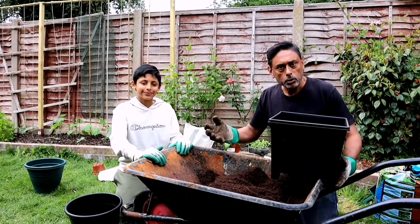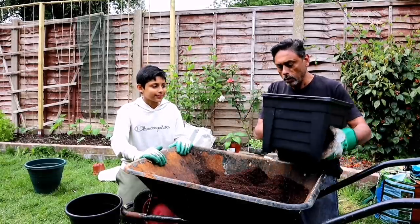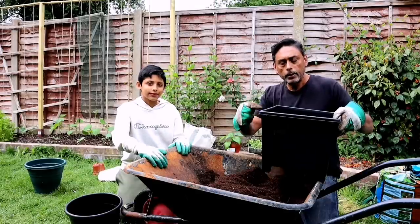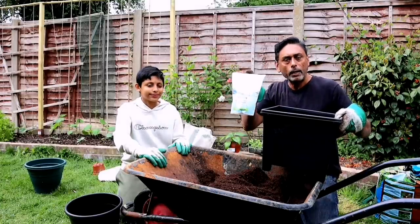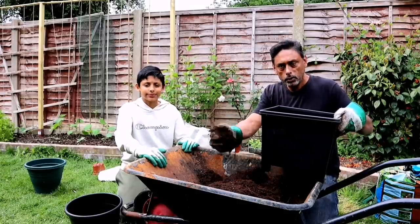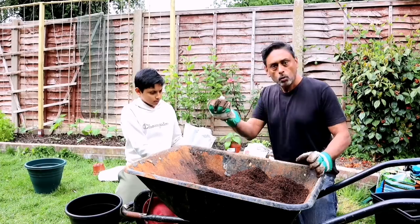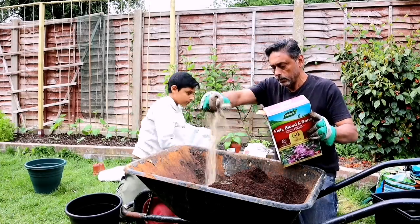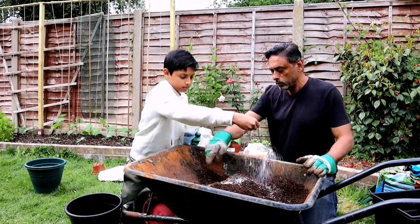How much fertilizer you use depends on the size of the pot — the ratio has to be correct. For a pot this size, you need about one handful of chicken manure, one handful of fish blood and bone, and one handful of Epsom salt — make sure you're generous with the Epsom salt. That's an adult-sized handful, not a kid-sized handful.